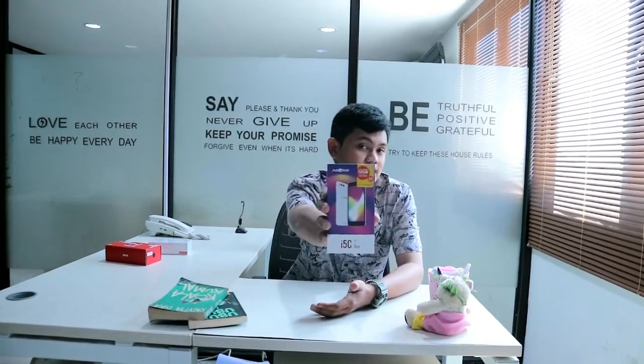Nah ini dia, ada handphonenya dari Avan i5c. Langsung saja kita unboxing dan review handphonenya.